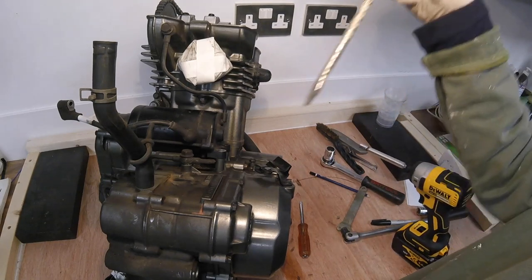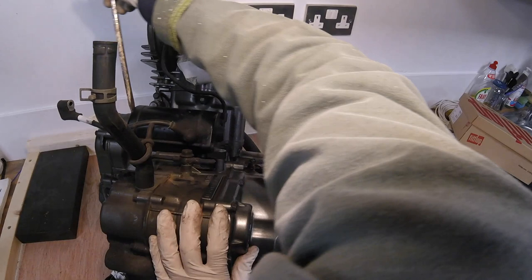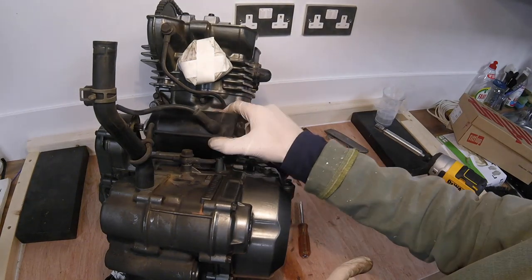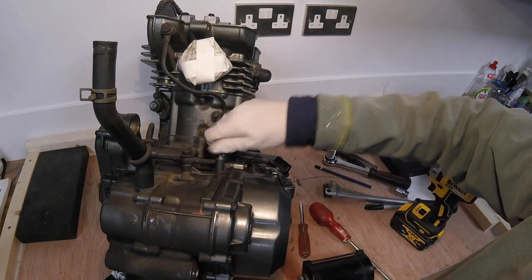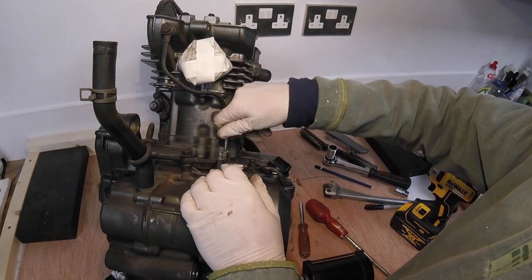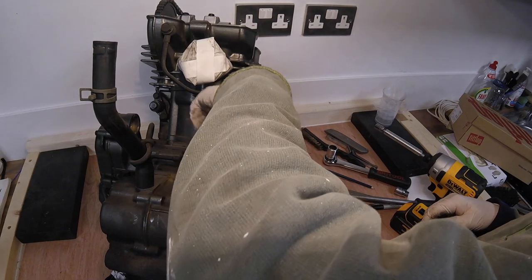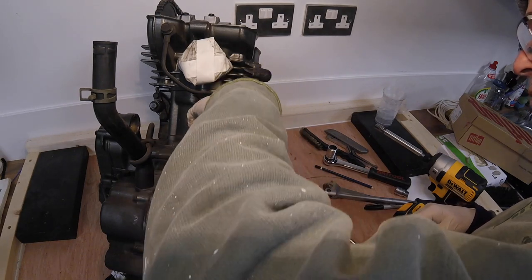Now it's just a question of easing the starter motor out — gently pull it and it drifts out like that. It's worth screwing the bolts back in temporarily so they don't get lost — bag them, note them, or just screw them back into where they came from.